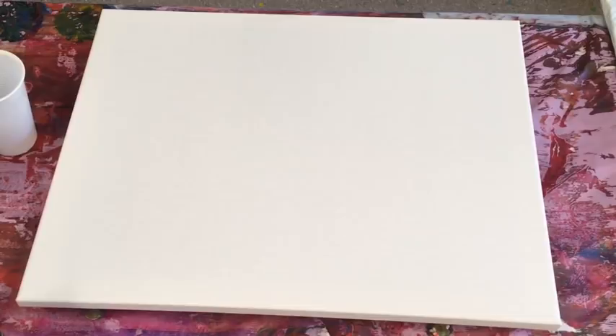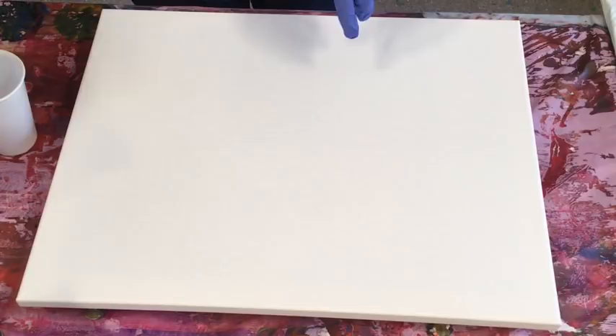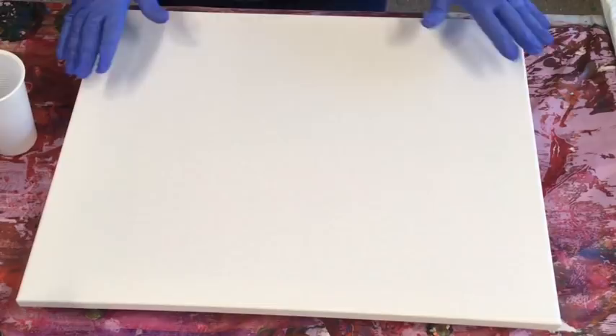Good morning guys, this is Jilly Coop from the Sunshine Coast in Queensland, Australia, doing an acrylic abstract pour painting for you again. If you're a beginner, there are lots of videos for beginners in the link below that will show you how to get started. If you're an avid follower, welcome back guys — happy to see you, thanks so much for joining me.